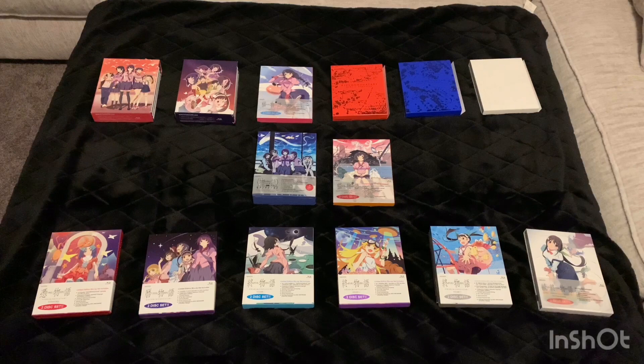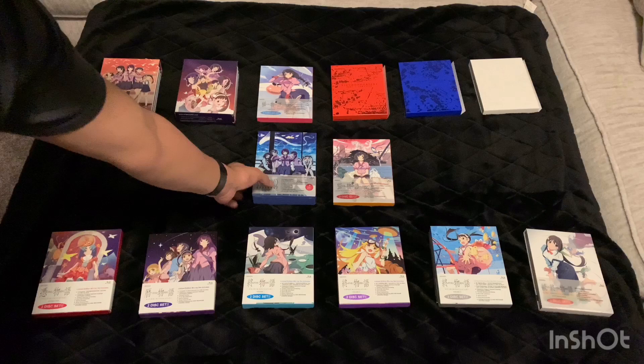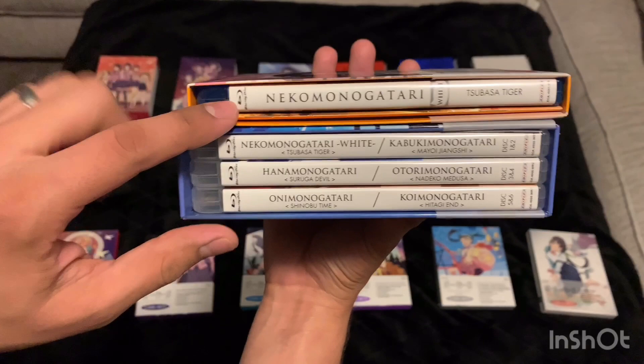I've separated them into their different seasons. The ones up top are the first season, the one in the middle is technically only the second season — this box really does include the whole second season. I actually shared this one in another unboxing or pickups video, so I no longer need this one.